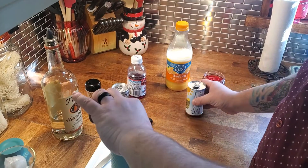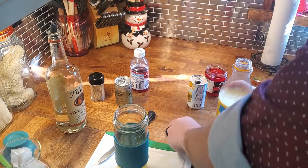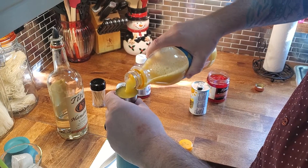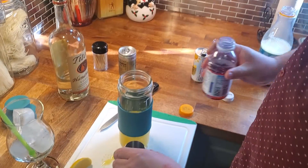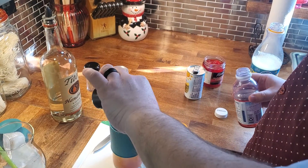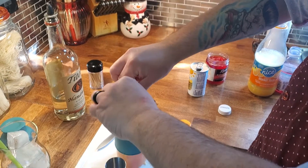It's all equal parts: pineapple juice, orange juice — try to get it in the shaker — cranberry juice, and a good squeeze of lemon.